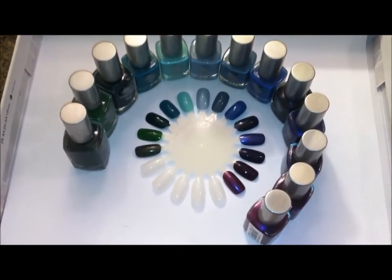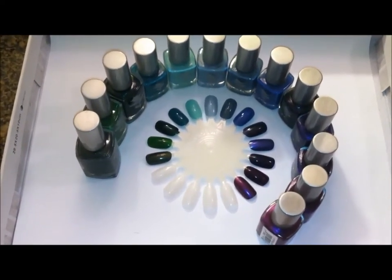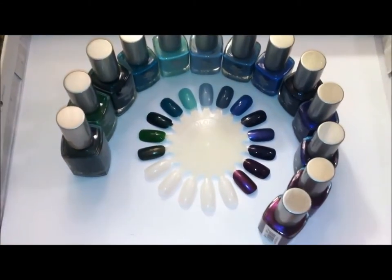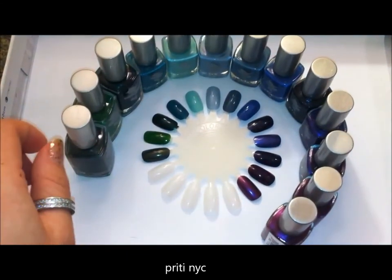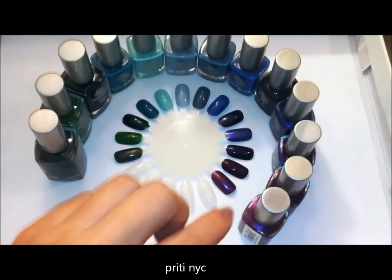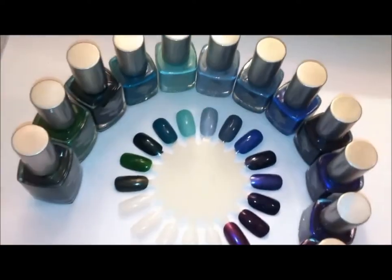I was actually able to purchase a nail wheel because people wanted to see some of the colors on a nail wheel. So these are just the Pretty NYC colors that I have — these are kind of the cool tones. I lined up the polishes to kind of match with the nail wheel color, but I will do some close-ups here.